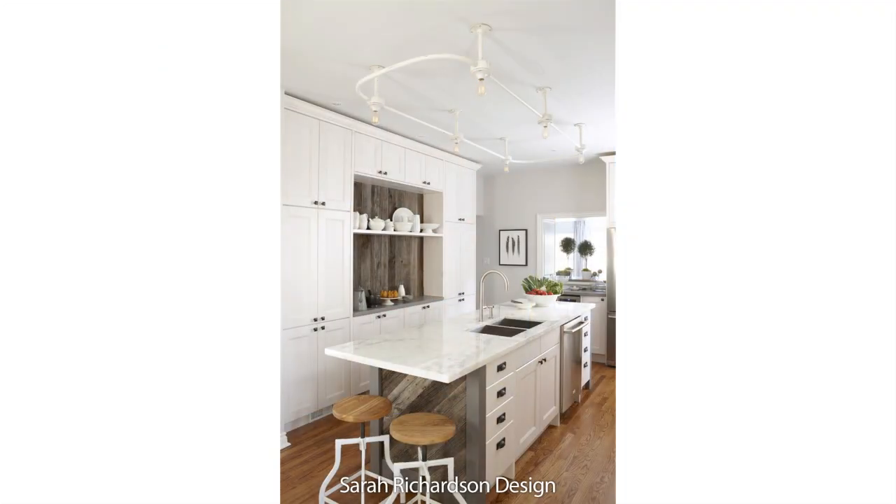Now, here's a tricky part. Sometimes you will encounter areas where you have a full height — so what do you do with a full height pantry, or the gables beside your refrigerator, or a set of open shelves? Well, in that case, I tend to keep it light.